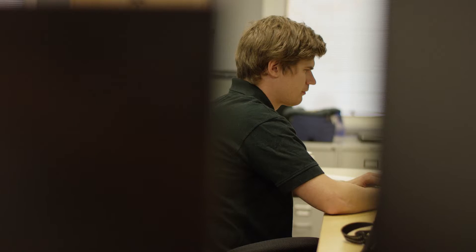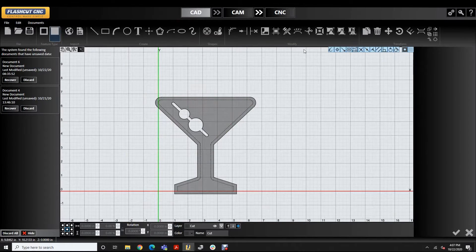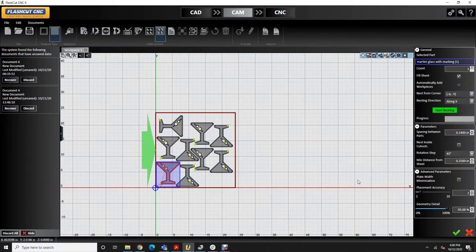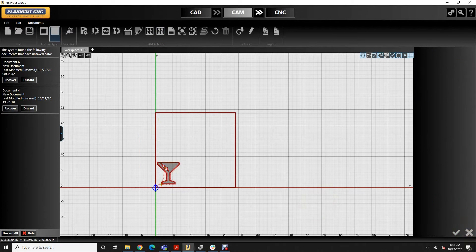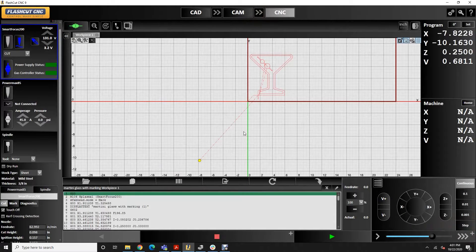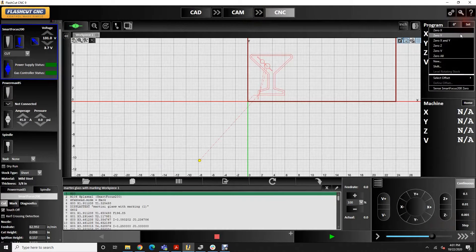We have a full staff of engineers and they all collaborate together to make our product what it is today. We went through the task of going through all the engineering it takes to make a very easy-to-use, intuitive, yet powerful CAD, CAM, and CNC fully integrated software package, which is what we're selling today.